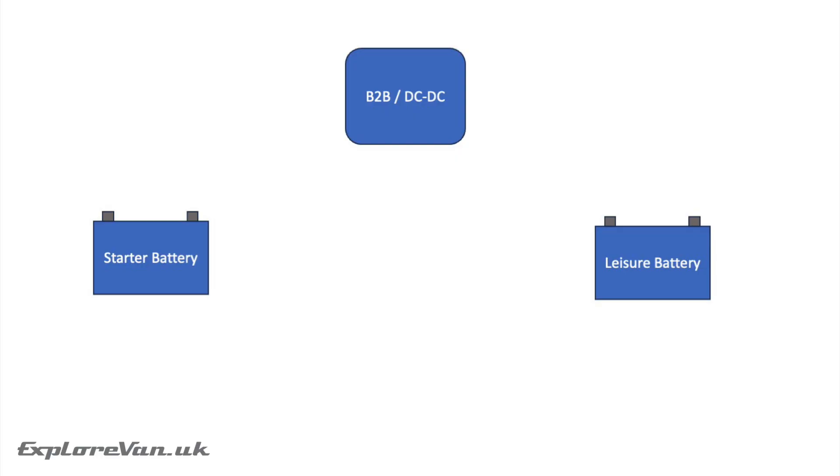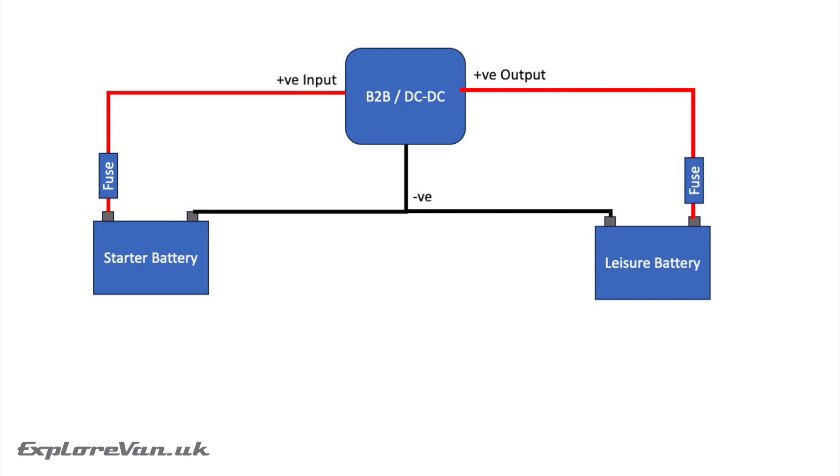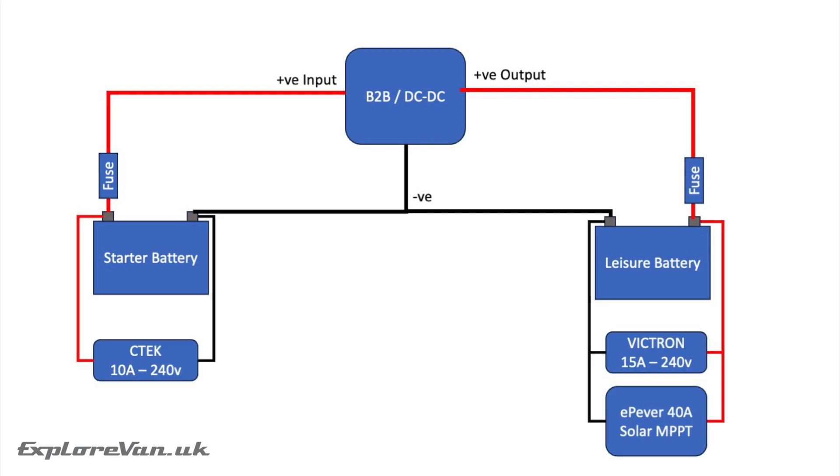Connecting them up is pretty simple, requiring positive connections from each battery with suitable fuses of course. Sterling also recommend negative connections rather than using a common negative for better performance. In our setup we also have a mains charger to top our starter battery, and mains and solar chargers for our Roma lithium leisure battery.